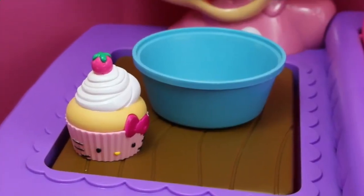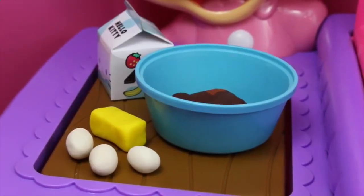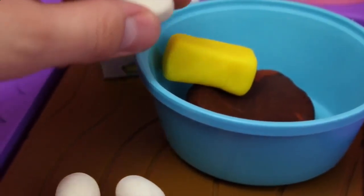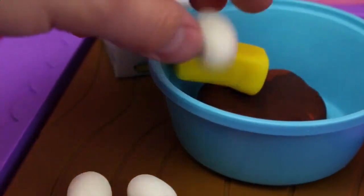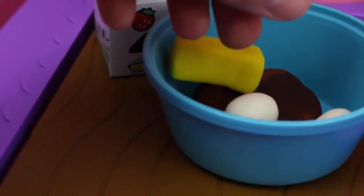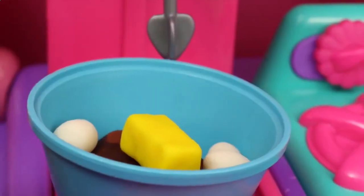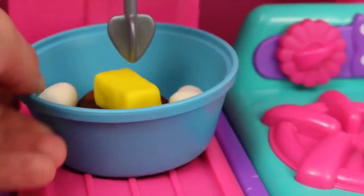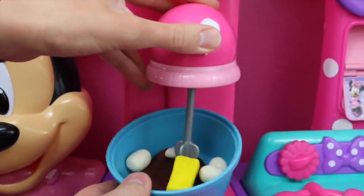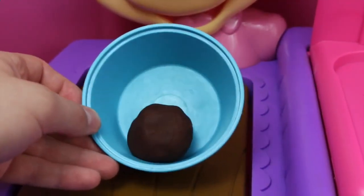Now it's time to get back to baking. This time I'm going to make a cupcake. For the cupcake, we'll need some chocolate dough, butter, three eggs, and milk. First I'll add the butter — a nice big stick — then the eggs. I'll just throw the whole shell in there; they're just play dough eggs, right? The last ingredient is our play dough milk. Let's put the bowl in the mixer and press the heart button to get it going. Wow, look at that cupcake batter — that's perfect!